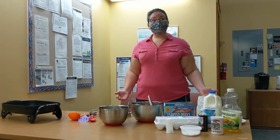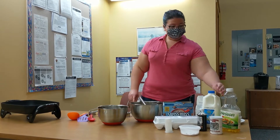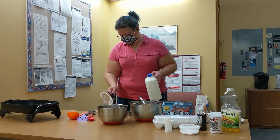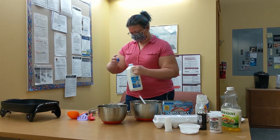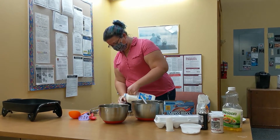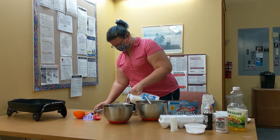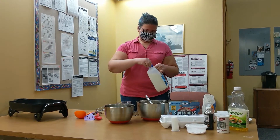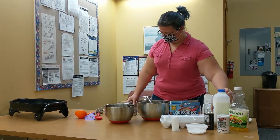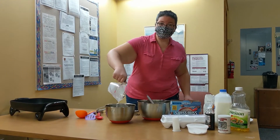Now our wet ingredients. That's one and a quarter cups of milk. You can use whatever kind of milk — if you use a non-dairy milk, that's fine. Pour that in nice and gentle.